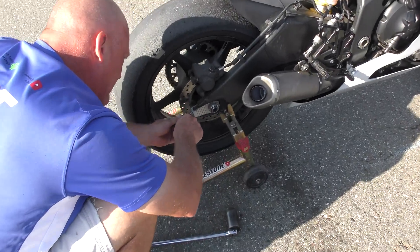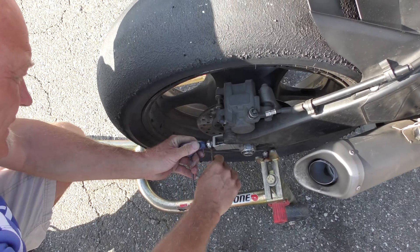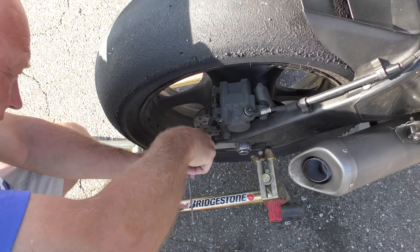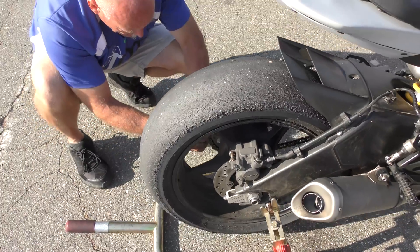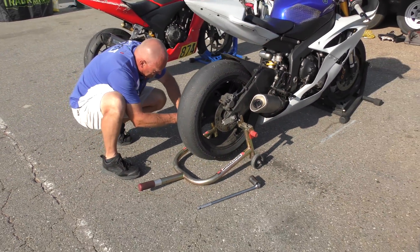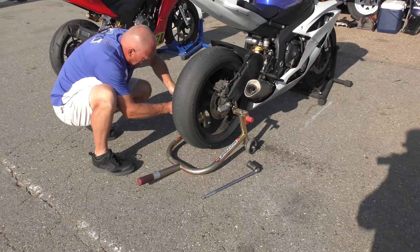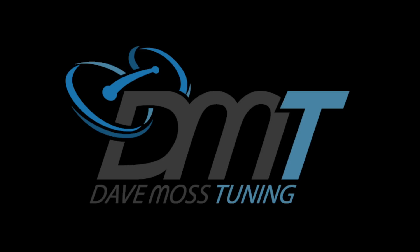Tighten it up. Okay, I'll see you next time.